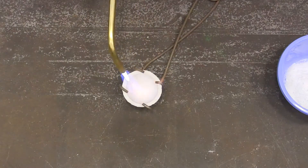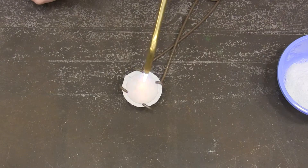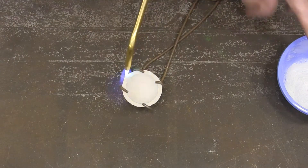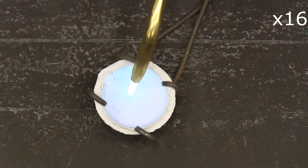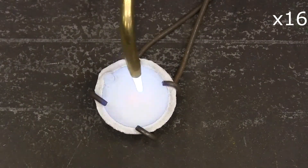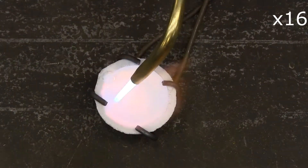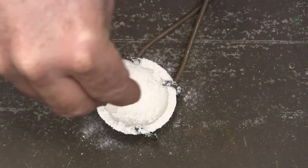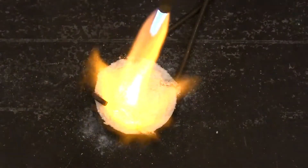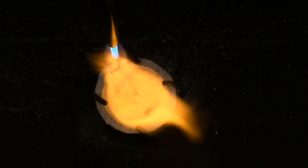I want to start by just getting my crucible hot, because I want it hot enough that when I start putting some borax on it, the borax will stick to it. Now that it's starting to glow orange, I'm going to sprinkle some borax on there and melt it.